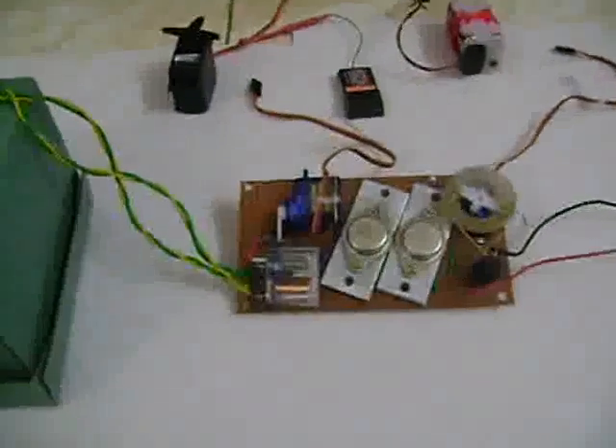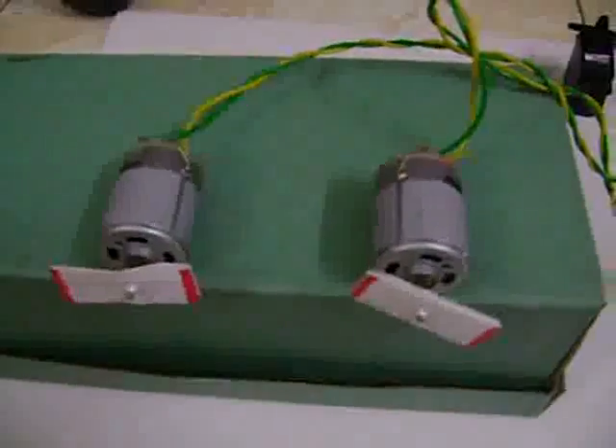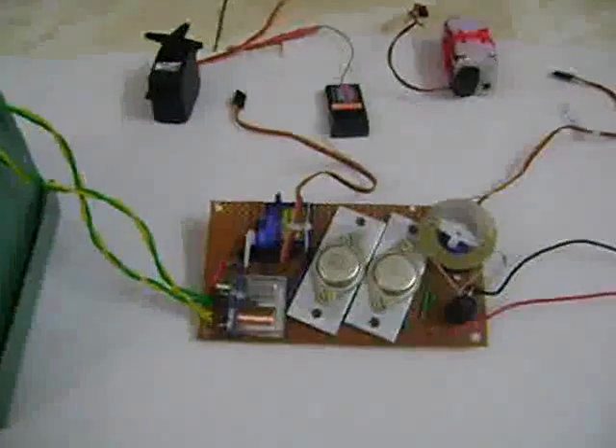What we have here on display is a homemade speed controller for brush motors. It is used to drive two can motors around 300 size, and this speed controller is also equipped with a 9 gram servo which controls the reversing mechanism, so this can be used on a boat. Connections are straightforward and simple.